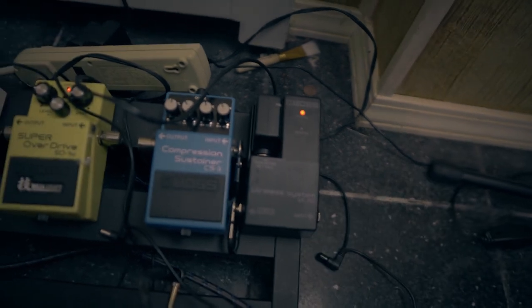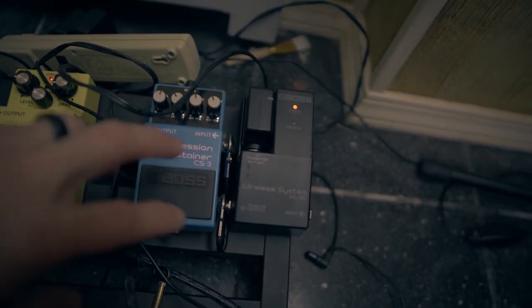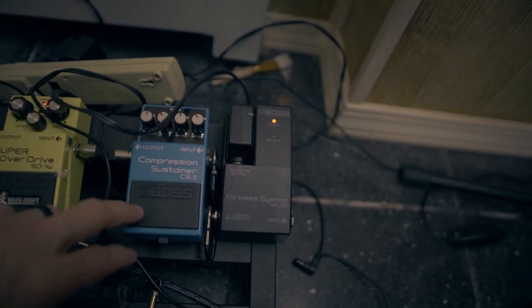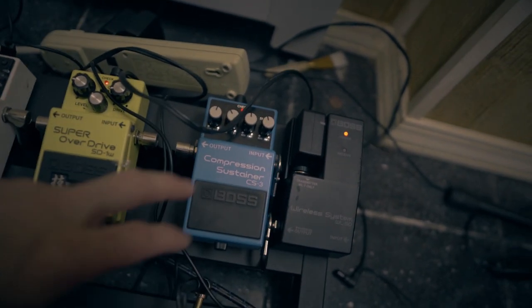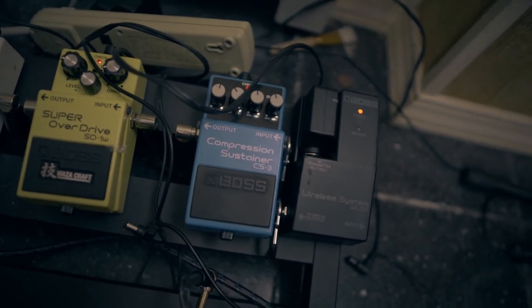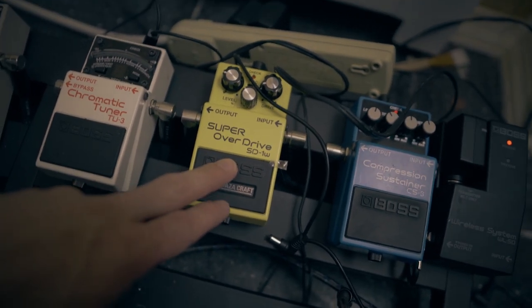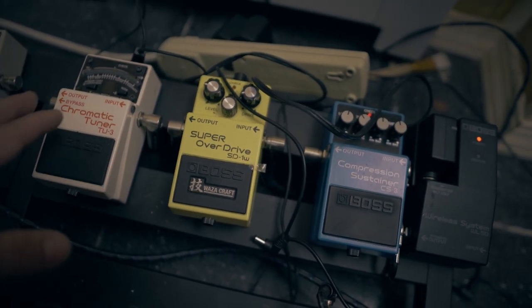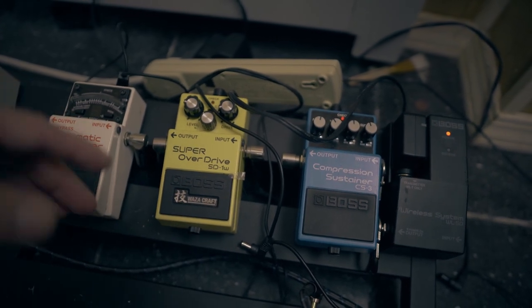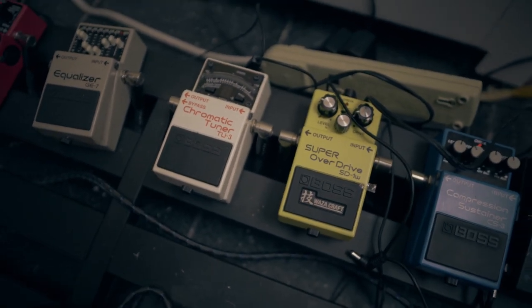First up, I have a wireless system — it would just be a regular cable. Compressor/sustain is very important to me, especially with looping. It takes your highest volume and lowest volume and squashes them. If you don't know what a compressor does, look it up — very key to my particular preference and sound. Then I have an overdrive pedal just for effect on acoustic guitar; it doesn't get used very often, just sometimes in a build or a solo section. A chromatic tuner is definitely a must — being in tune is very important.